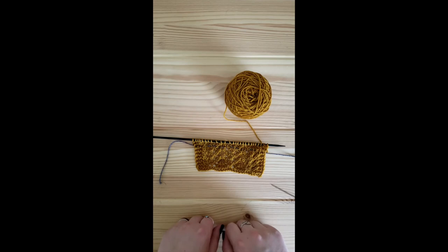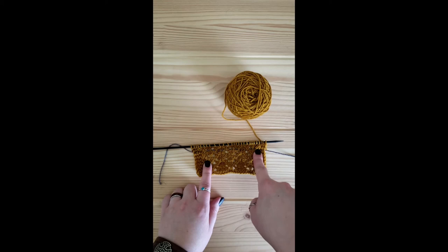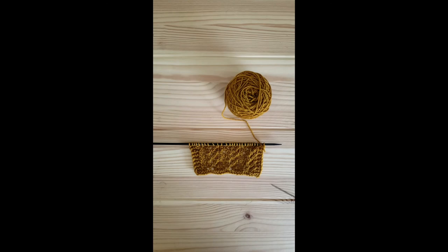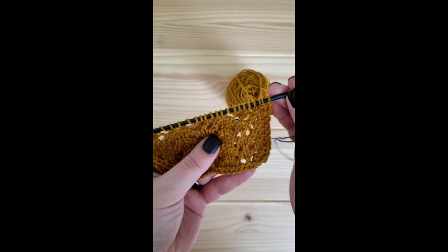I have knitted past my lifeline and am once again ready to start on row one. We never need more than one lifeline — once I have carefully checked my work for mistakes since that lifeline, and there are no dropped stitches and no mistakes, I can pull it out and replace it.